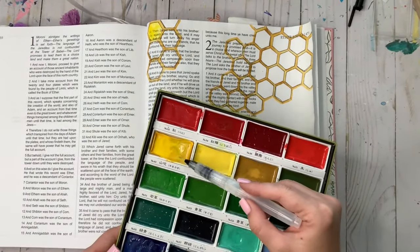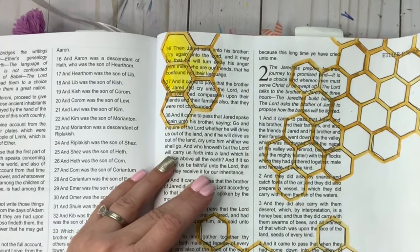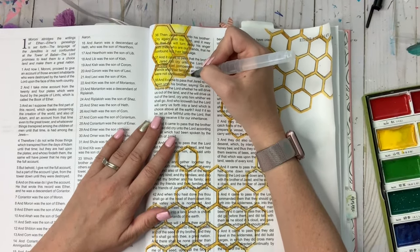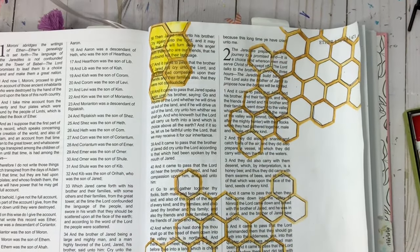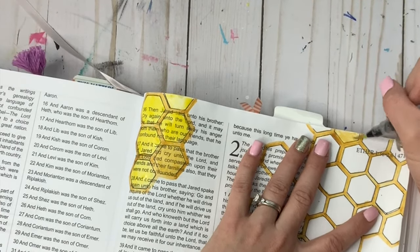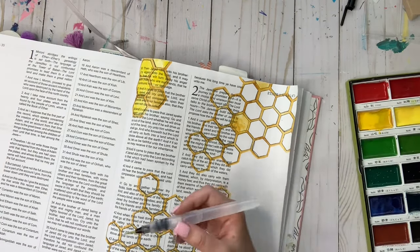Now we're going to color in the hexagons with the golden yellow color. Any watercolors will do as long as you have yellow, light brown, and a blue — that's really all you need. Not every hexagon is colored yellow; every once in a while I choose the light brown and color it in brown, just like I did around the hexagons. I'm going to take a break from yellow and do brown first so I don't forget. There's no rhyme or reason to which ones I choose for brown — just pick random ones. The majority should be yellow with a few brown ones thrown in, then go back and fill the rest in yellow working left to right.